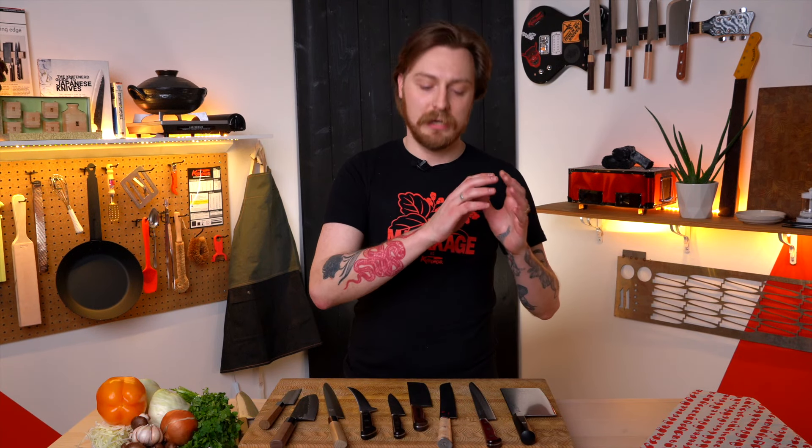I'm going to run you through every single shape of knife, starting with the ones that are essential, and then build you a couple of sets so you can get some ideas of where to start with your collection — or if you've already got one or two knives, where you want to go next. The best place to start a kitchen knife collection is with the most used knife, and that's going to be a chef's knife.